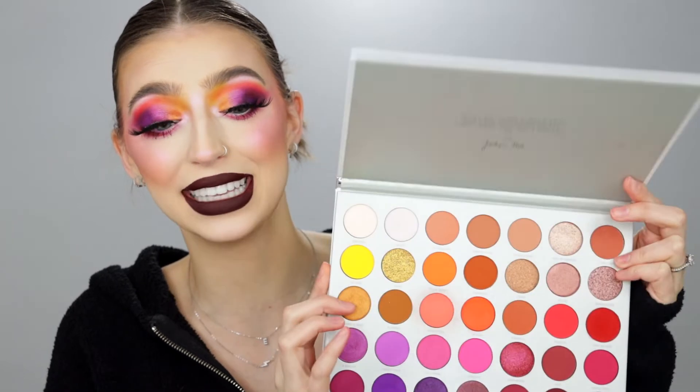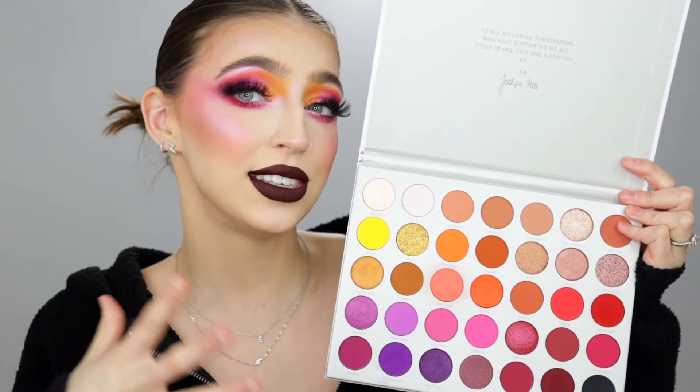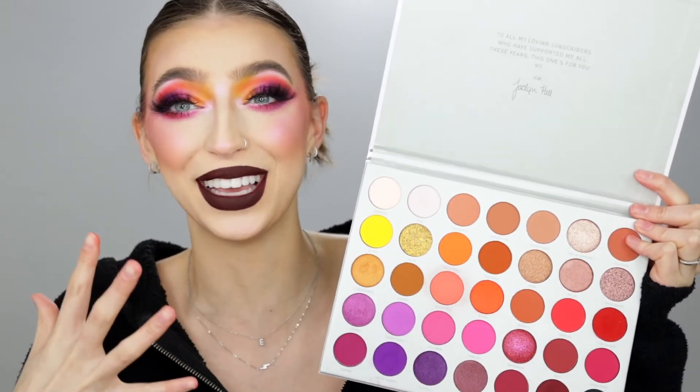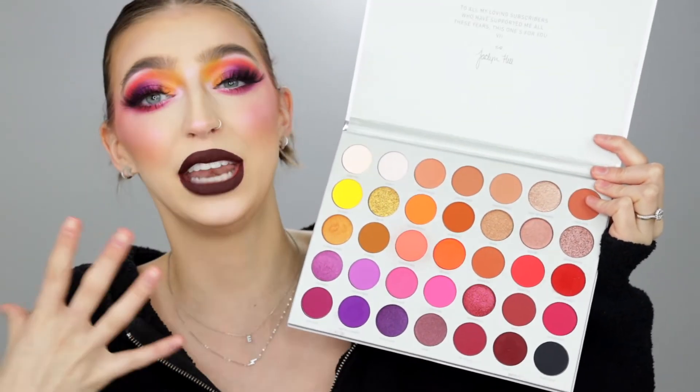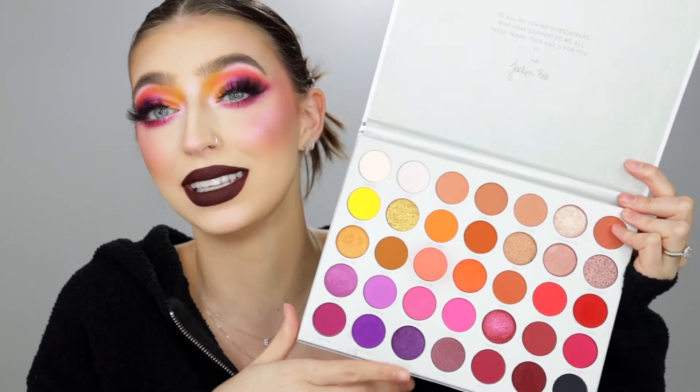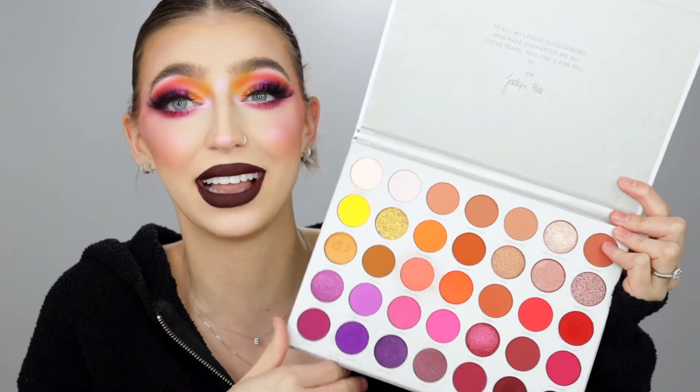Hey guys, welcome back to my channel. I am so excited about today's video. Today we are going to be talking all about the brand new Jaclyn Hill x Morphe Volume 2 collab. I created this sunset, grungy, smoky, blown out situation on my face right here using this gorgeous palette. You guys get to see how the shadows perform in real time and hear all my opinions about this palette as well as other Jaclyn collaborations.